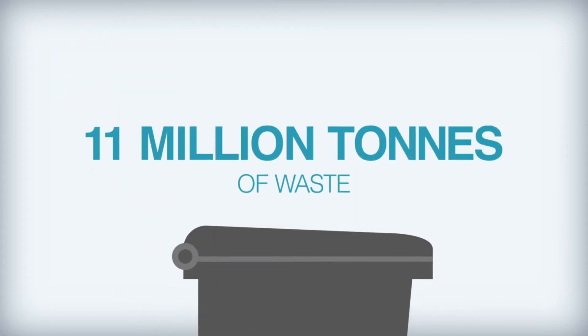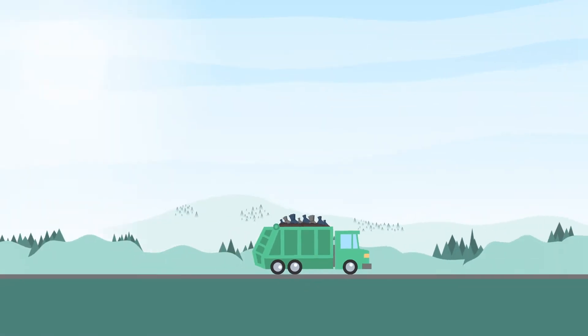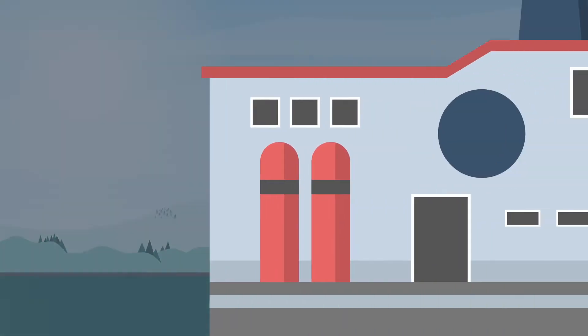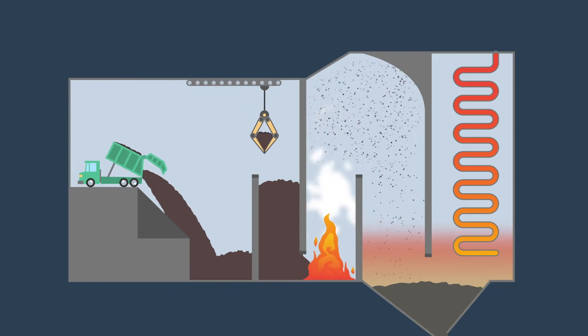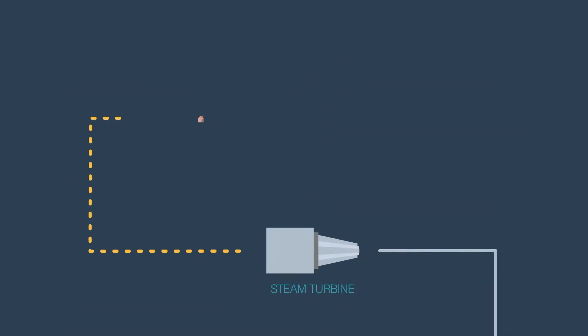Every year, more than 11 million tonnes of black bag and municipal waste is collected by local councils in the UK. This waste is then transported to energy from waste facilities. These facilities use incinerators to burn the waste, and the heat generated allows for the production of electricity which powers homes throughout the country.